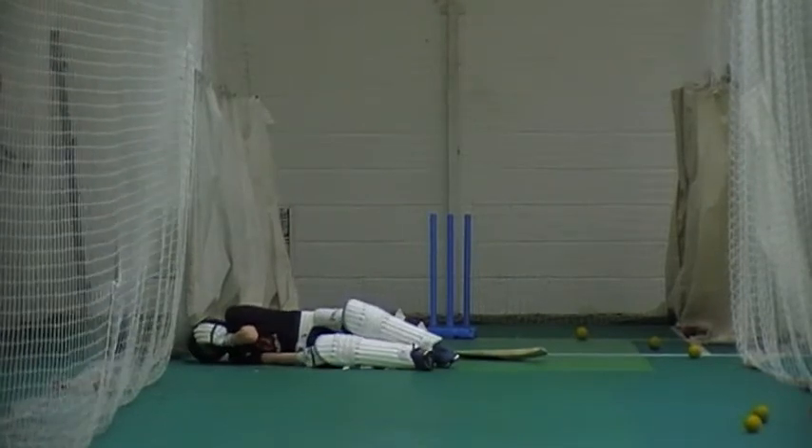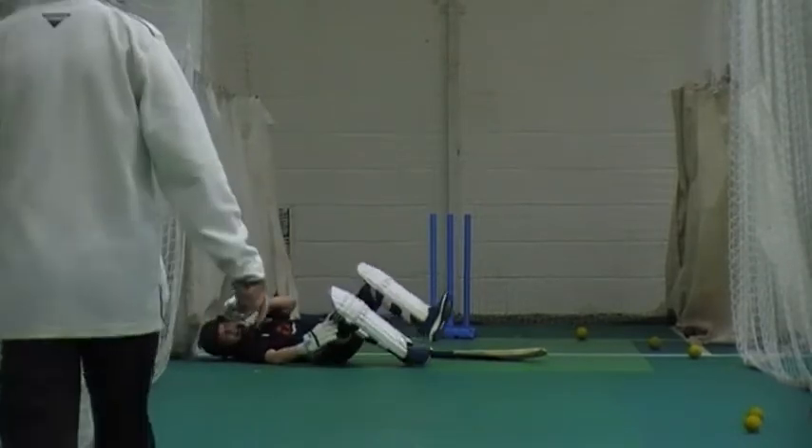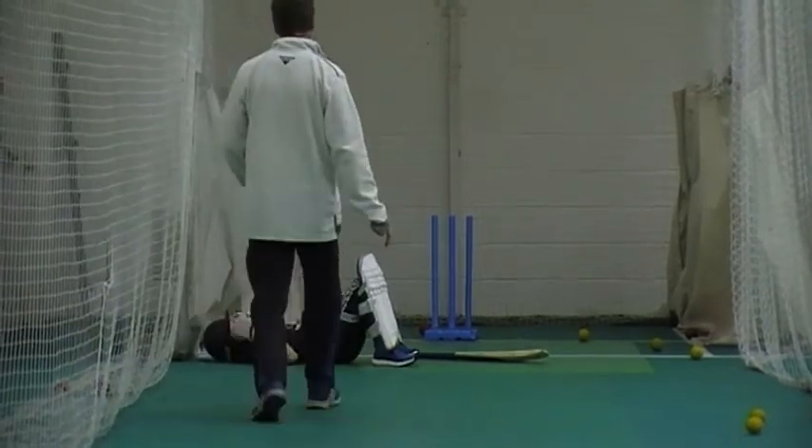Alright, hold on. Stay there. Stop the kettle. Right, set. One, set. One, set.